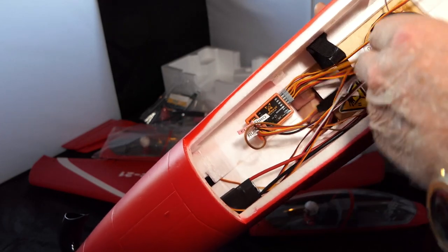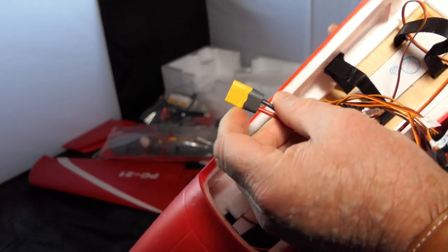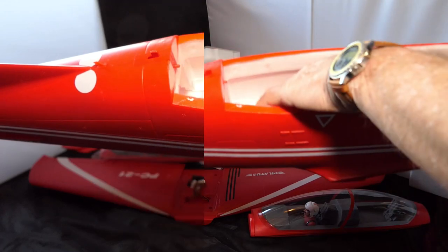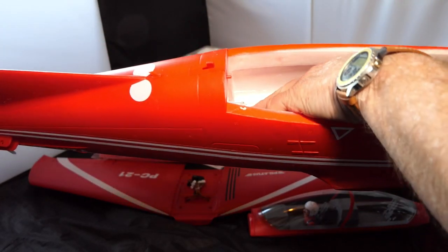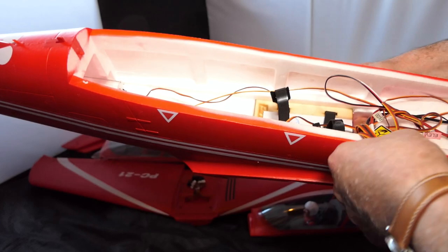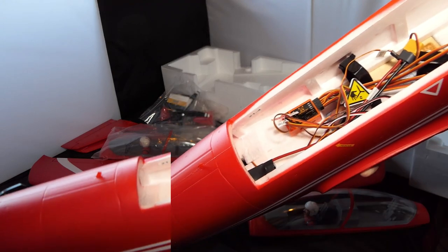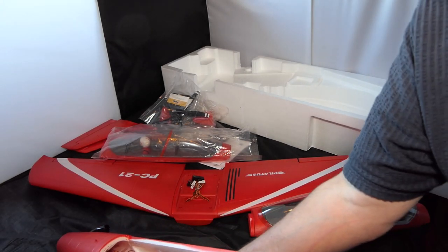It's got an XT60 connector, which I love — a lot of the ones I've seen come with an EC3 but this one has XT60. Back here it's got the rudder servo; I wonder why they put it there. There's a big battery tray with velcro already on it and loads of space, so I guess your battery goes somewhere in this region. I'll probably end up putting my receiver next to the Reflex system. I'm having trouble holding this thing — it's that big!